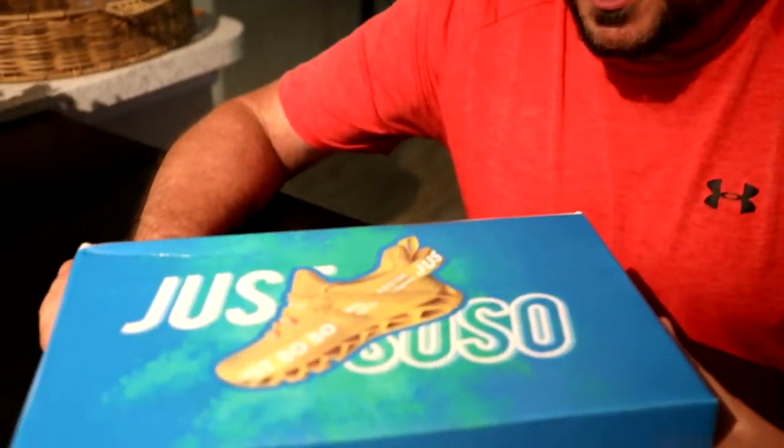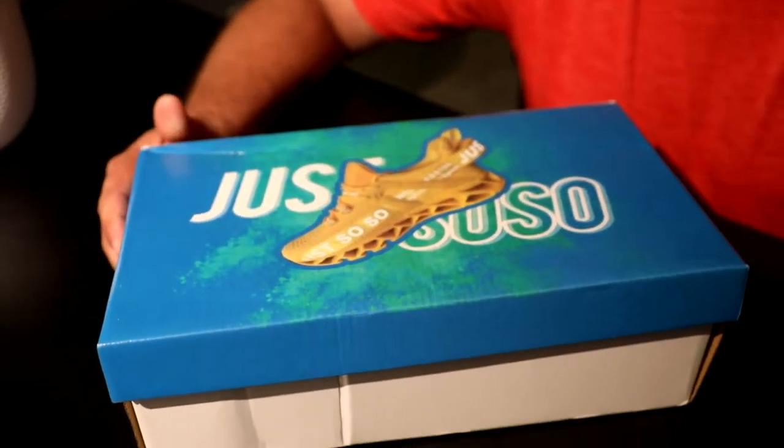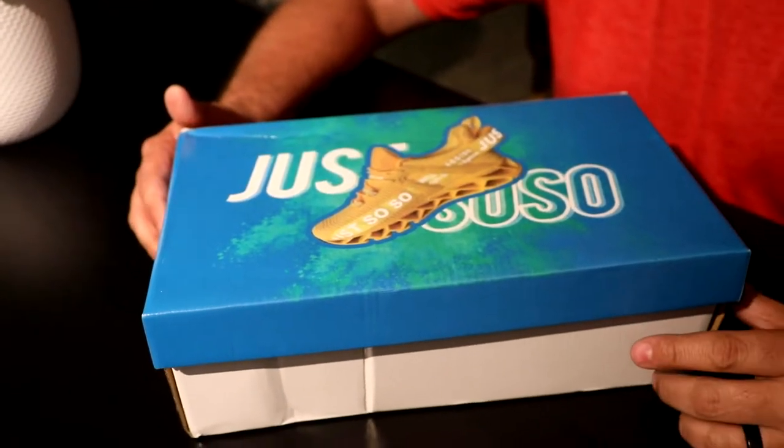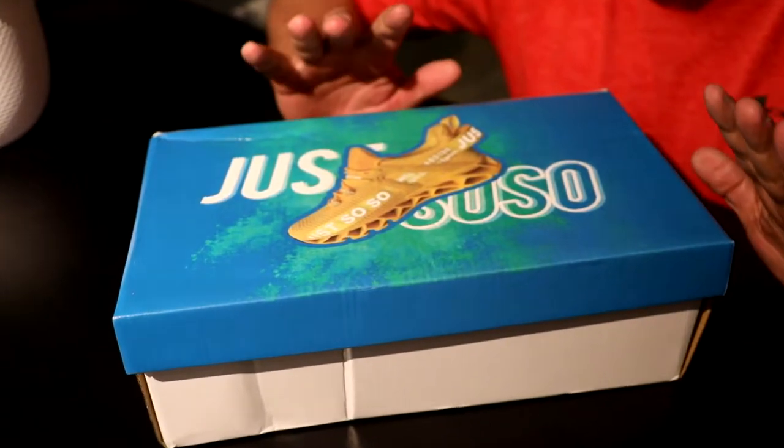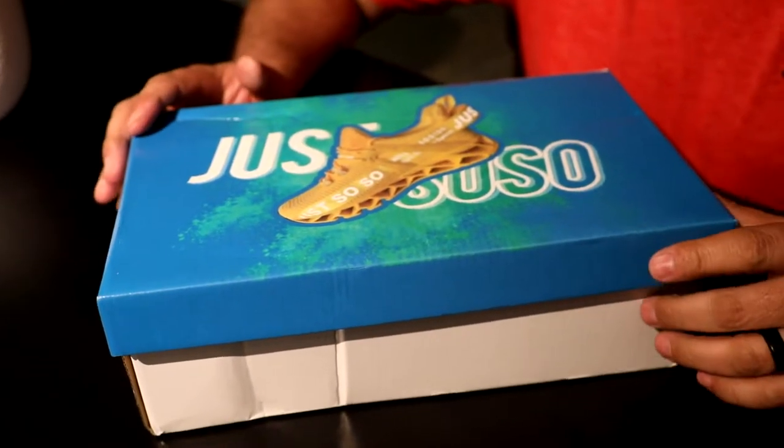All right, here we are. I have a new set of kicks to play with today. These are the Just So So Runners, which I thought they looked so cool. They're not Just So So, but So So cool looking.